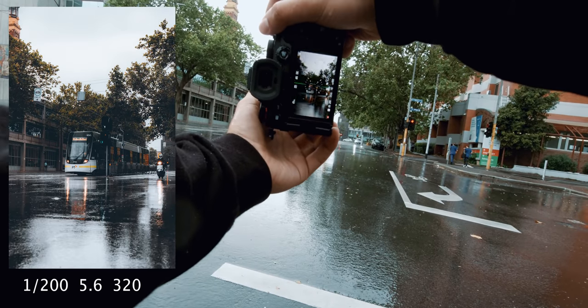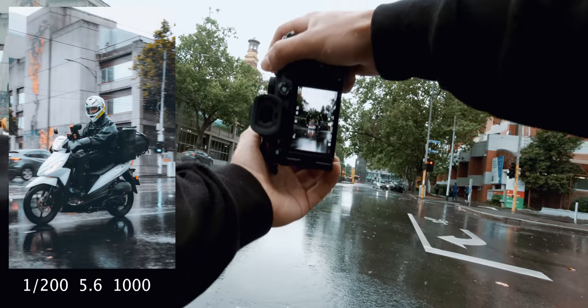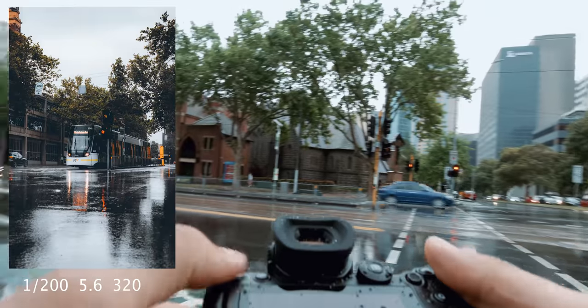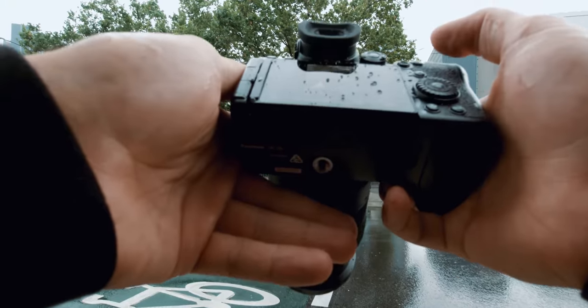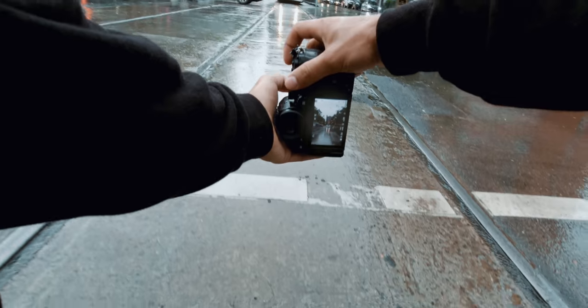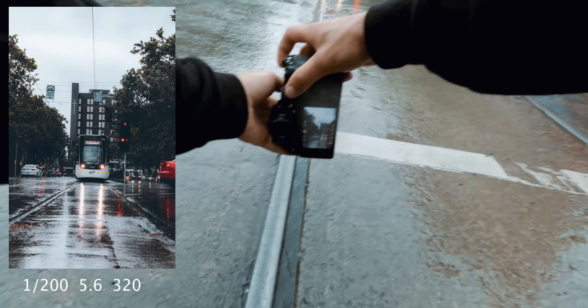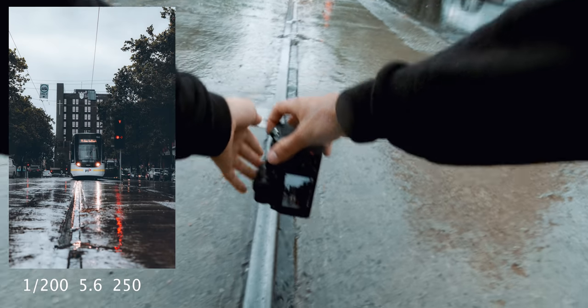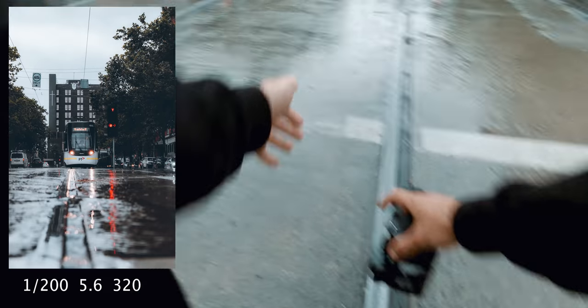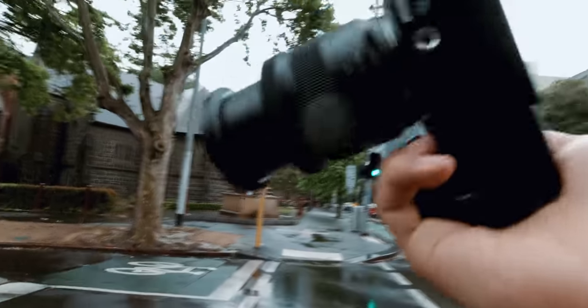I like that shutter noise. Did we get that guy in focus? That autofocus worked really well — we managed to get that guy in focus. We got another photo of this tram, of course. I really love the shutter noise on this camera. It reminds me more of a DSLR — it's a bit more clicky.